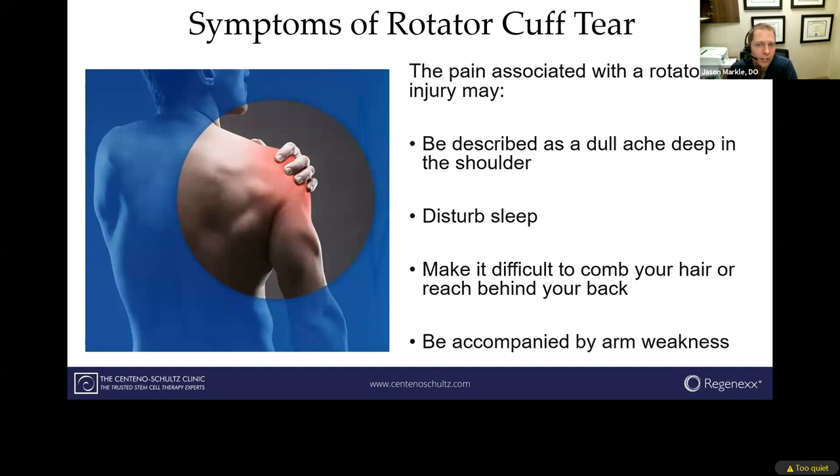So is your rotator cuff tear really causing your pain, or is something else creating it? That's a critical point when we examine patients — just because you have a rotator cuff tear does not mean it's causing all of your pain. You really need a detailed examination, your history, and consideration of common complaints of an actual symptomatic rotator cuff tear: a deep dull ache in the shoulder, sometimes disrupting sleep where you're unable to lay on that side, radiation down into the biceps area, and weakness because the rotator cuff is one of your main shoulder stabilizers.